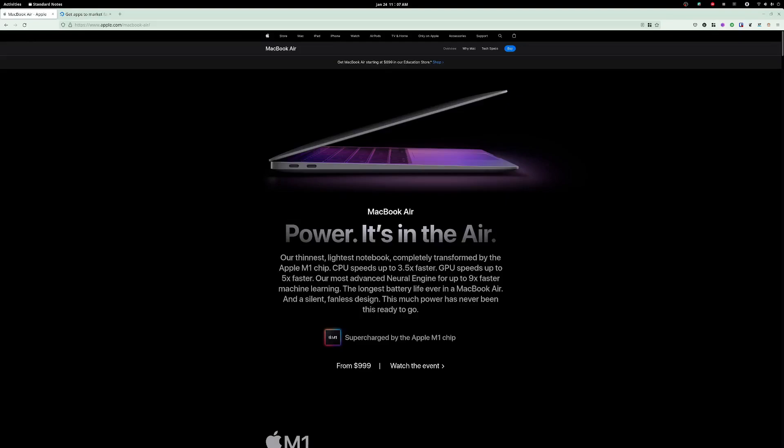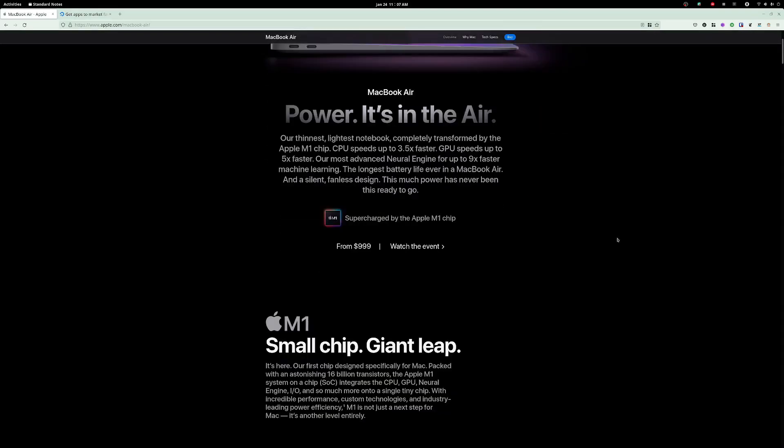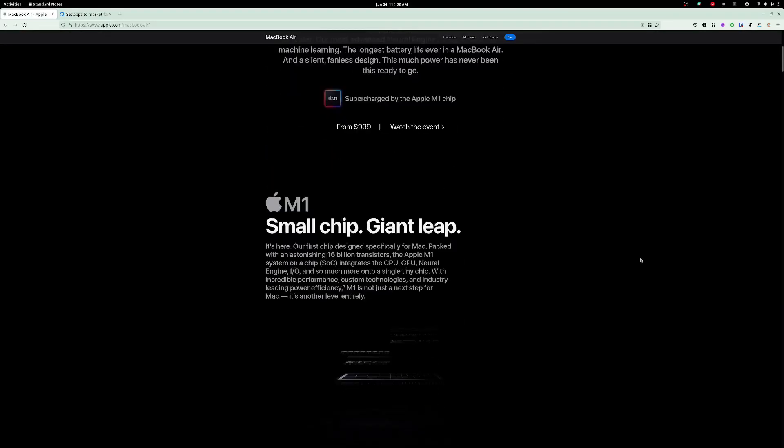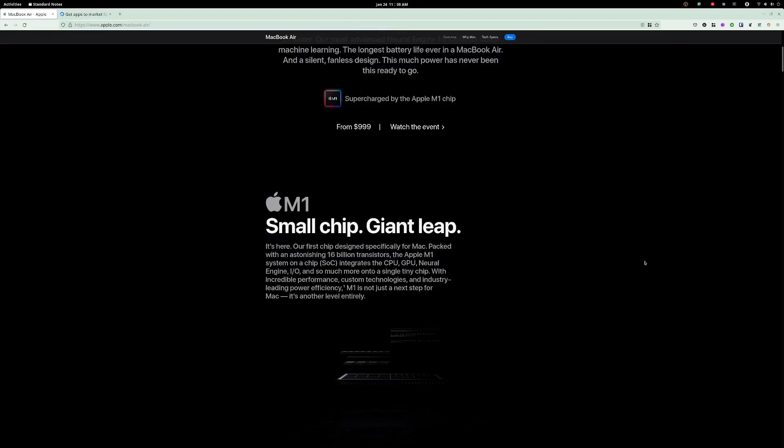Why is that important? Those efficiency cores are really quite amazing, coupled with the 16-core neural engine, which allows this to really intelligently make decisions on power consumption and extend the battery life. One of the things you'll hear about this device over and over again is it has the most amazing battery life of any device out there. And you know what? They're not wrong. I can't think of a single other device that has more battery power, especially in this thin ultra portable form factor.